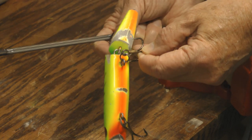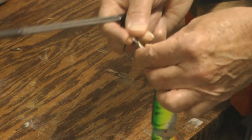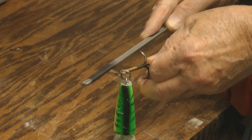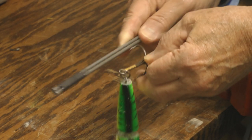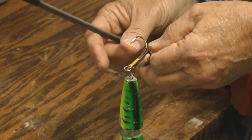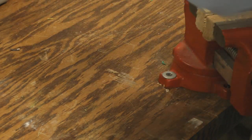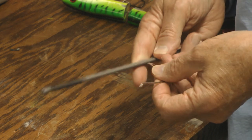And that will sharpen them up in a real big hurry. Here on the back I always like to upsize my hooks on the back. Just hang on to the other two trebles and this works just super — those are super sticky sharp. So anyway give that a try.